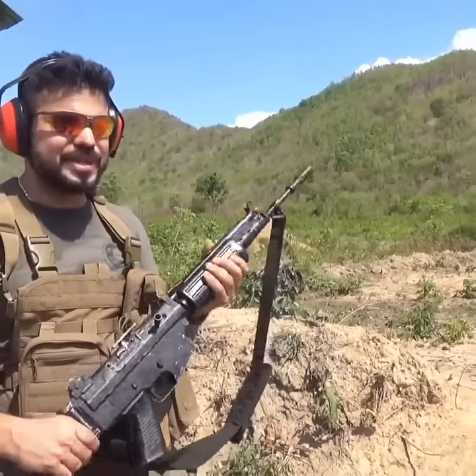The Indonesian Pindad SS1, made in Indonesia — the Indonesian Army standard issue assault rifle, chambered in 5.56 x 45mm.